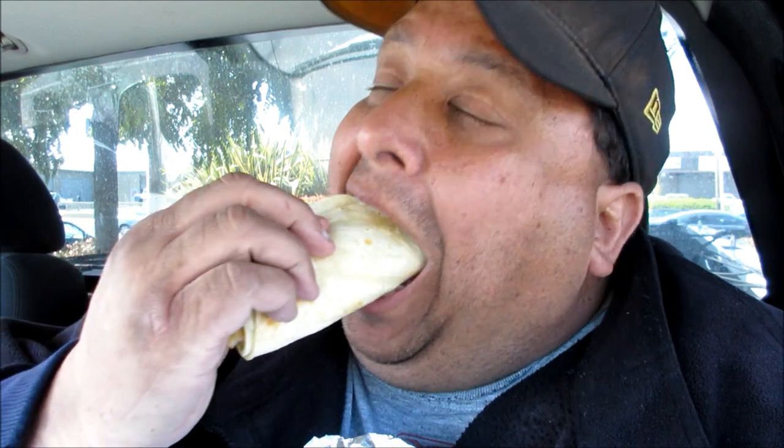Anyways, here we go everyone. This is the fish taco from Carl's Jr. slash Green Burrito. So the fish is really flaky. It's not dried out. They deep fried it — they didn't kill it and dried it out. So it's really moist. I'm surprised.